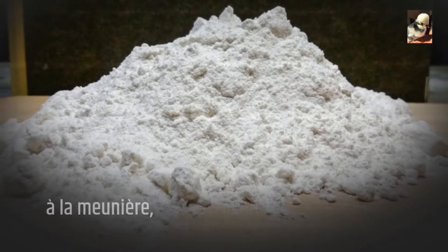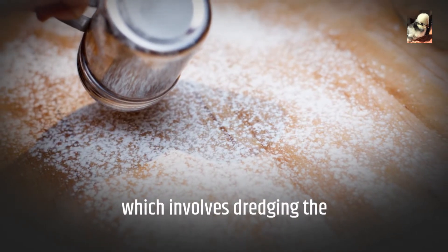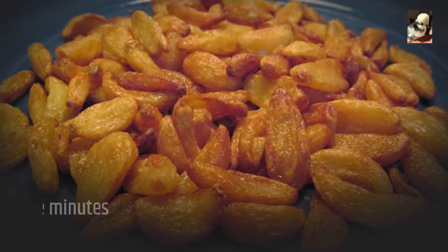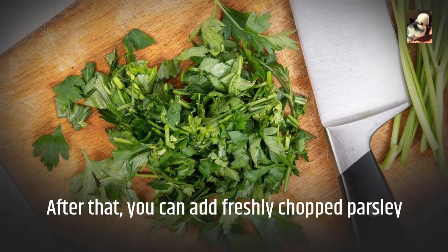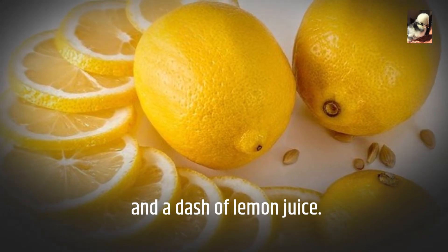I use many recipes in my farm kitchen. The most well-liked technique is à la meunière, which involves dredging the legs in flour, adding garlic, and pan frying them for 5 minutes on each side in olive oil. After that, you can add freshly chopped parsley and a dash of lemon juice.